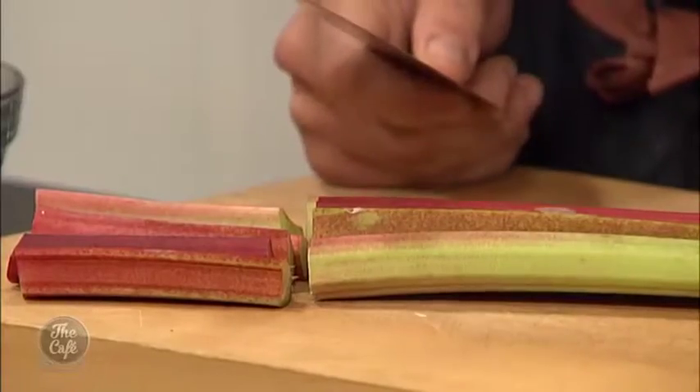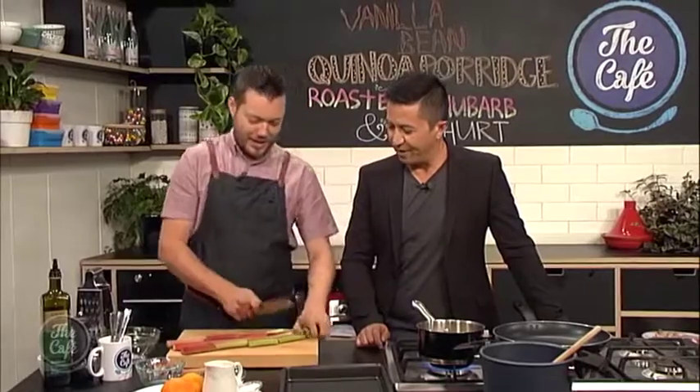It'll upset the stomach because it's so acidic. But if you try it — just cut it in half, raw, and dip it in sugar — you get that whole sweet and sour balance. I love that. It's really good. Wish you were around when I was about five.